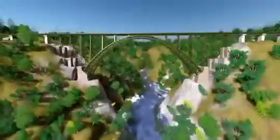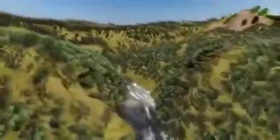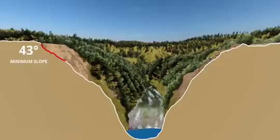To understand why this bridge is safe even in a seismic zone 5 area, let's take a cross-section of its foundation. This was the shape of the mountain before construction work started here — an irregular, sloped mountain. The minimum slope of this mountain was 43 degrees and the maximum was 77 degrees.